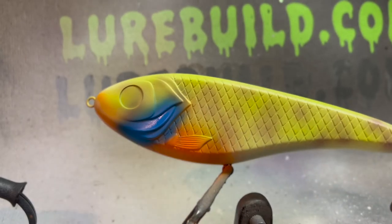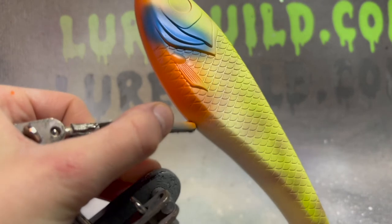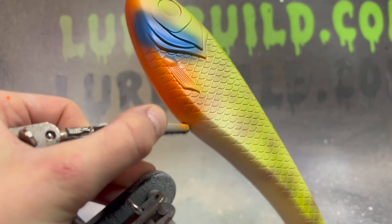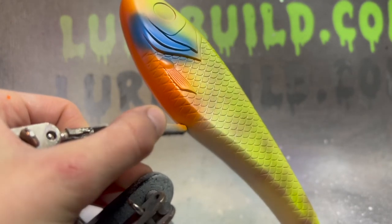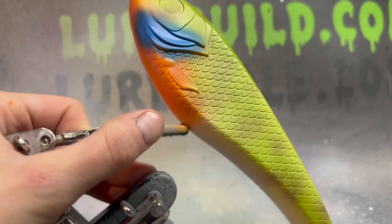Now we'll move on to the moss green. I'm running the detailed moss green up and down the lure to kind of give it a more darkish greenish natural effect to the lure.